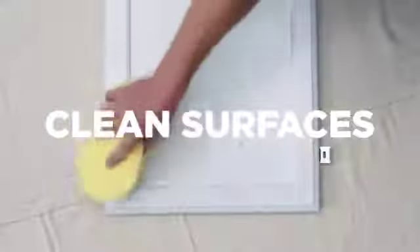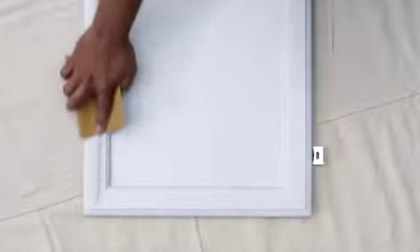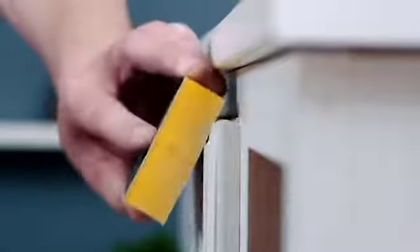First, prep cabinets and doors by making sure they're clean. Most cabinet finishes are too smooth to allow primer and paint to adhere properly, so use a medium grit sandpaper, say 100 to 150 grit, to roughen the surfaces a little. Don't sand away the old finish completely, just add a little more surface area for the primer to bite. After each sanding, make sure to clean all the dust with a slightly damp cloth.